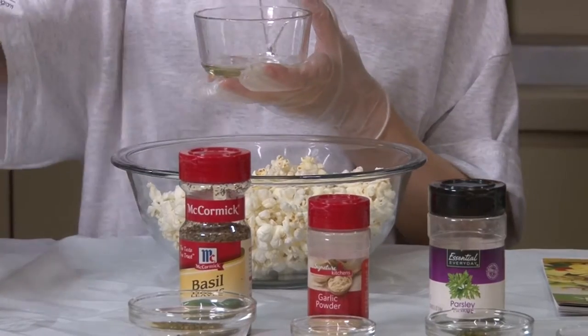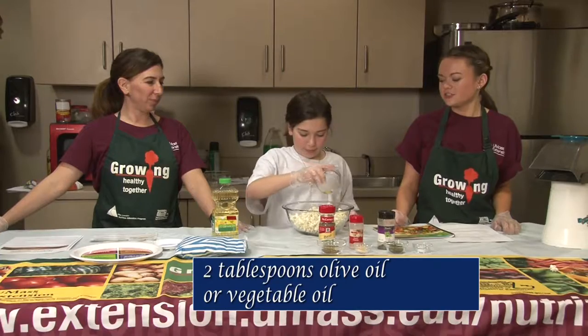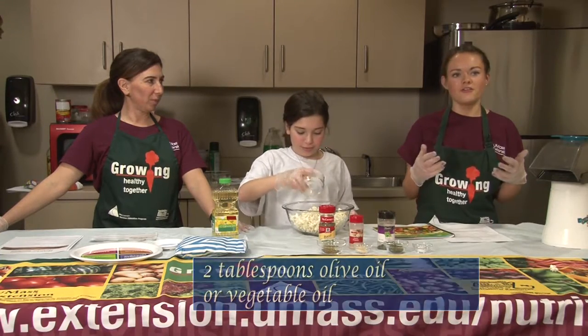You can use olive oil or vegetable oil, but we choose to use canola oil. Just drizzle a little bit on to help all the flavors stay together.